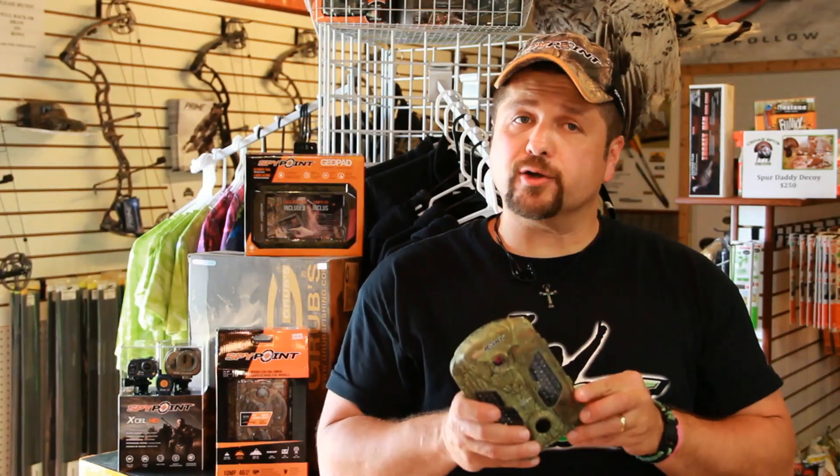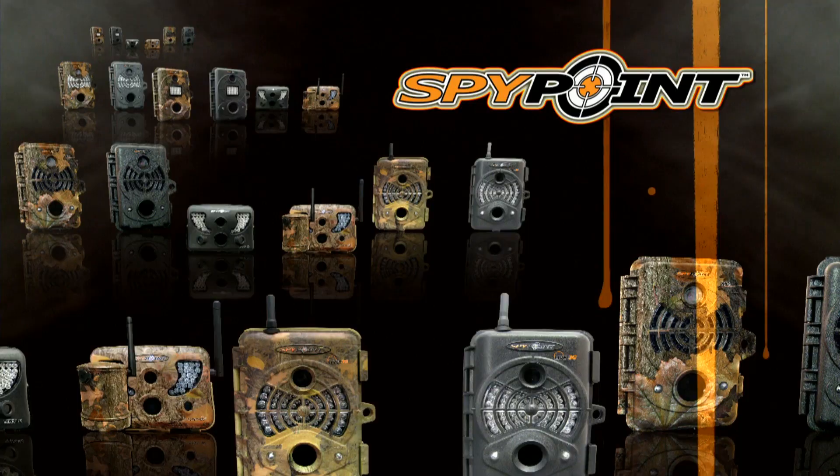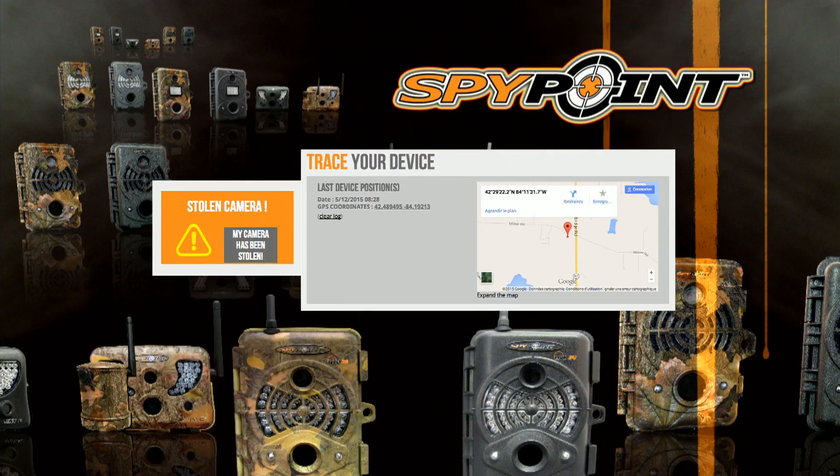Wherever there's internet access, you can use your computer, cell phone, or tablet to view all your photos. The mini-live 4GV camera also has a theft indicator with tracking of the last known location of the camera with GPS coordinates via myspypoint.com.